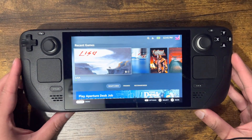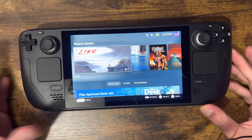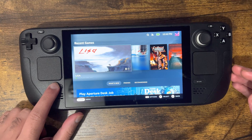What is up everyone, this is MoGaming here and today I'm going to show you how to connect your PlayStation 5 controller to your Steam Deck wirelessly. Let's get right into it.